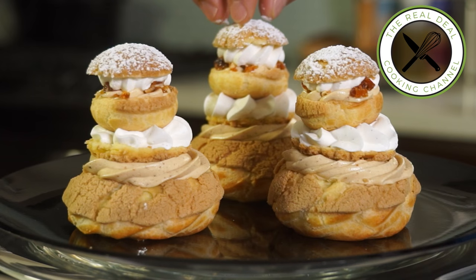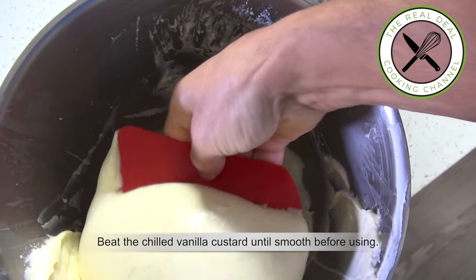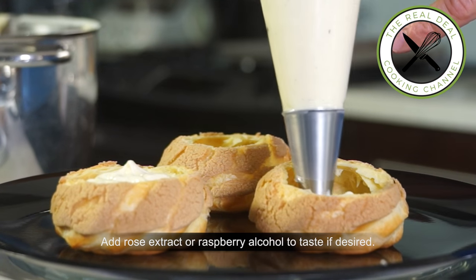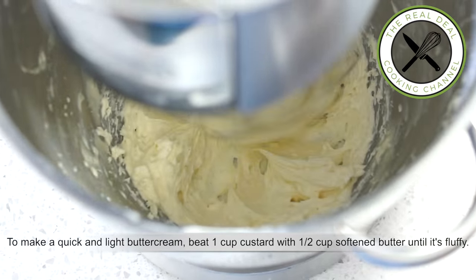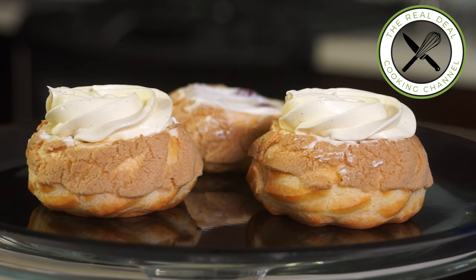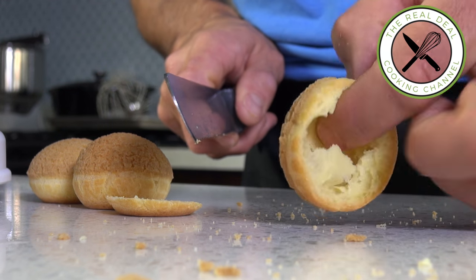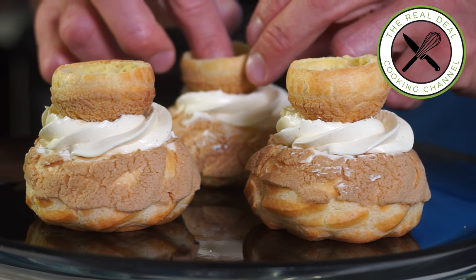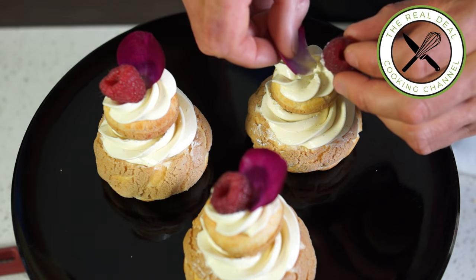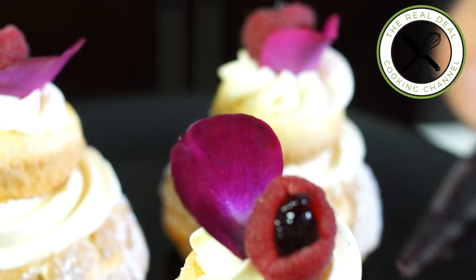Praliné, or Paris-Brest religieuse — done. For the framboise, or raspberry religieuse, beat vanilla custard until smooth. Fill up the choux and stuff them with fresh raspberries. To make a quick and light buttercream, beat one cup of custard with half cup of softened butter, and top the choux with it. Then remove the bottom of the religieuse head, discard it, and place it upside down. Stuff with more custard filling and finish with buttercream. Top with a rose petal and fresh raspberry, and fill the cavity with red fruit jam. Rose framboise religieuse — done.